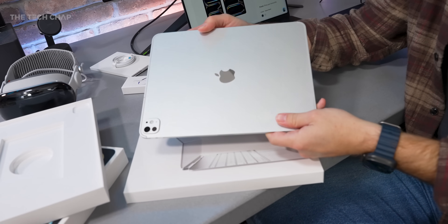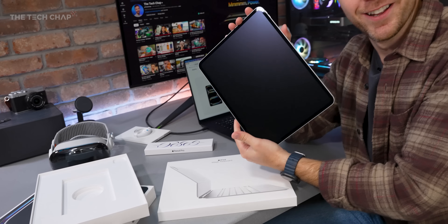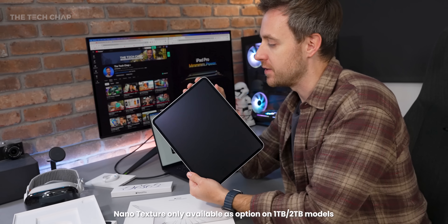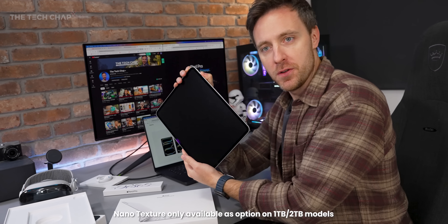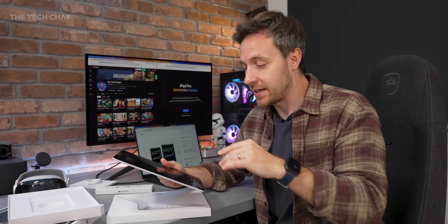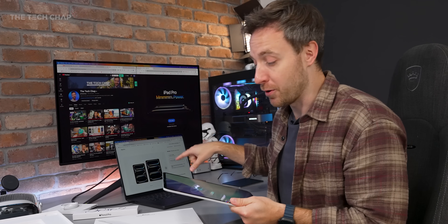Here we are with the silver 13-inch — oh look at that, nanotexture. This is an optional extra to get the nanotexture screen which sort of diffuses the light. If I shine it against my studio light there, you can see how it's really reducing that glare. Not everyone loves nanotexture because it can reduce the contrast a little bit, especially when looking off angle, but if you're going to use this out and about a lot, I use it on my MacBook Pro and I love it.